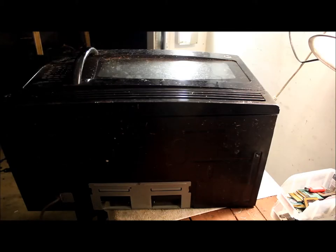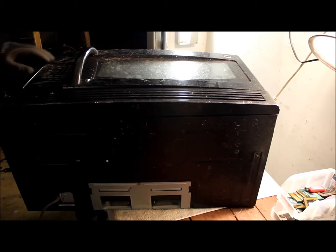Hello guys, Mike here with 210 Scrapping. Today we're going to be scrapping this microwave. We're going to start off by taking off the cover to open up the microwave so we can get to the inside parts.